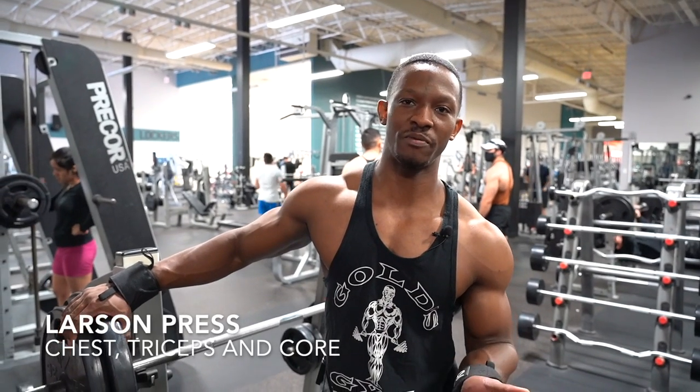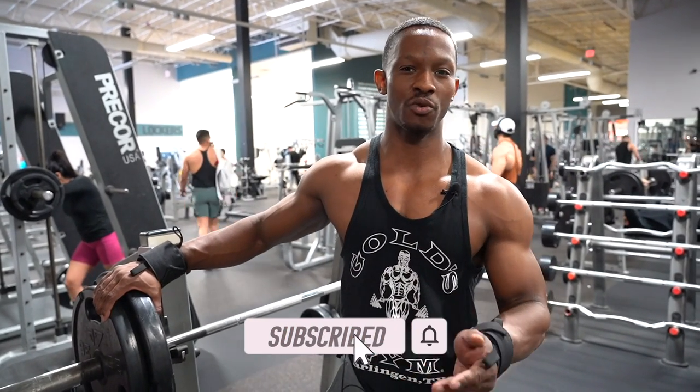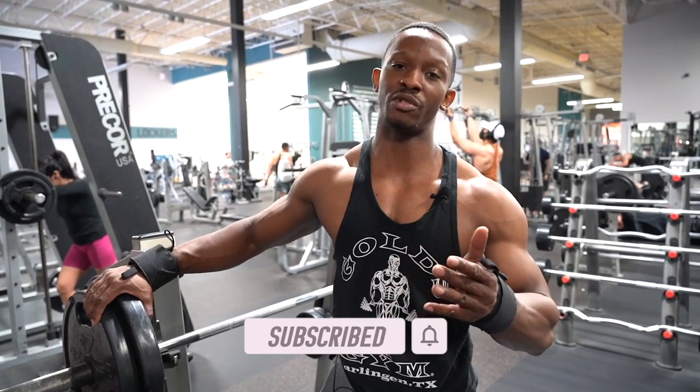How's it going everyone? This is Benjamin and right now we're gonna go over the Larson Press. This is an awesome variation to make sure that you're maintaining your arch during your bench press and that you don't lose the power. All right, so let's begin.